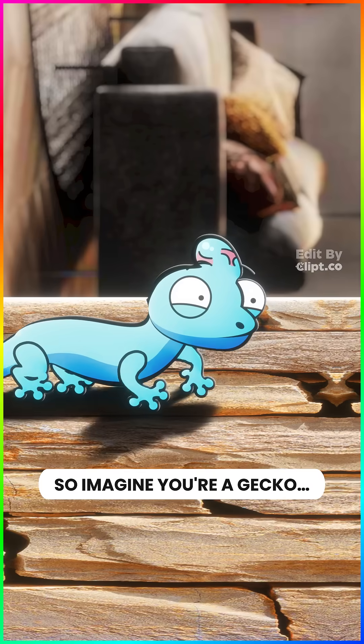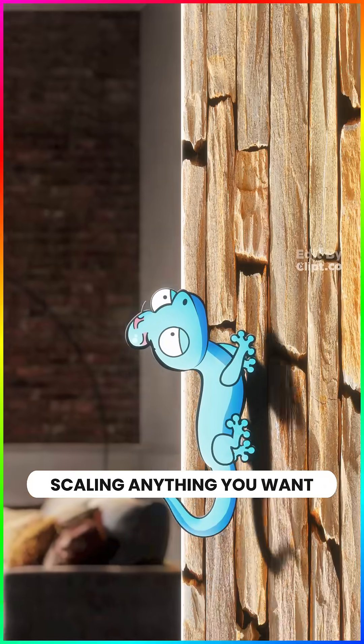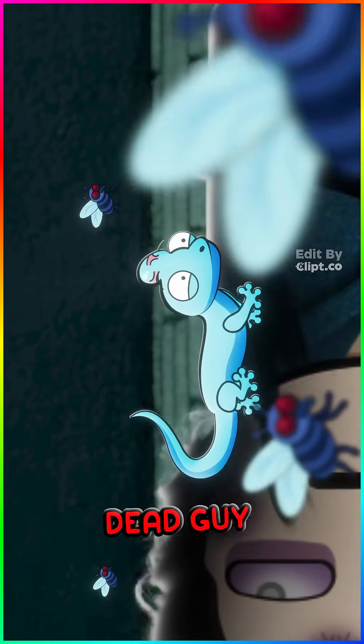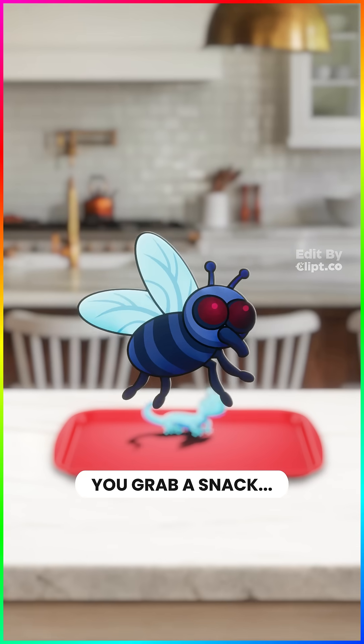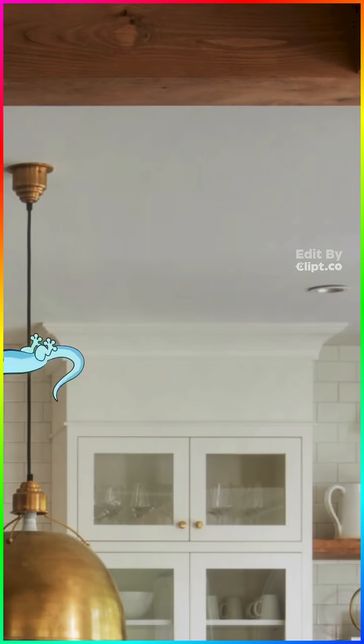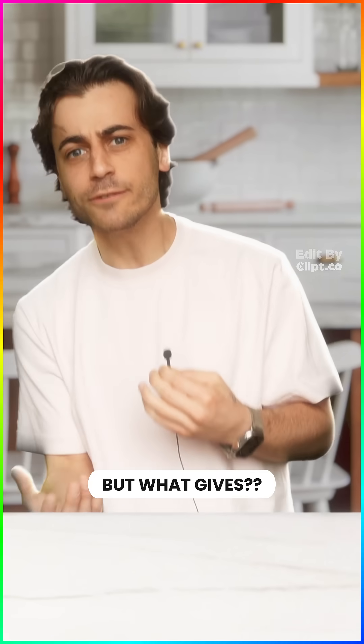So imagine you're a gecko, climbing about, scaling anything you want with your little bare hands and feet. Glass, metal, dead guy, plastic. You'll grab a snack, flee an enemy, just hang upside down on the ceiling. This is the life, but what gives?